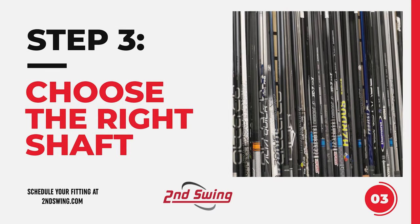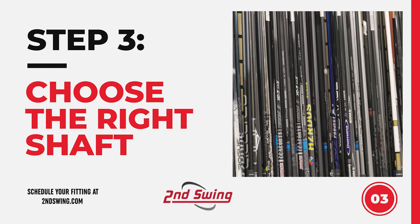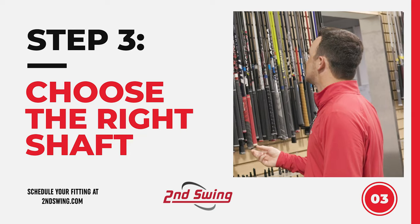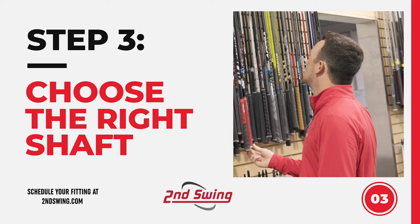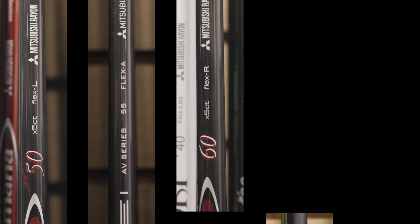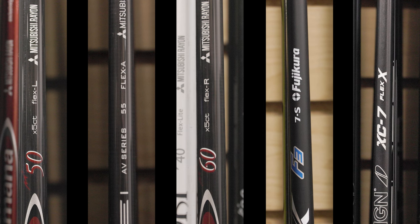The third step to selecting the right driver is to choose the right golf shaft to pair with your club head. Driver shafts are broken into several different categories of flex, which is how much the shaft will bend when force is applied. Typically, the best shaft flex choice is based heavily on your swing speed and swing tempo. Here's a look at the different shaft categories and a general driving distance range that categorizes players who would fit into each.